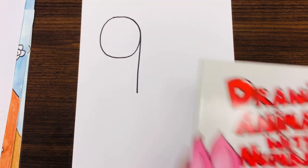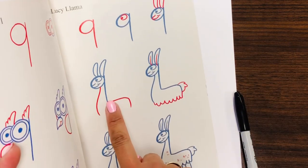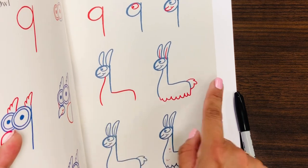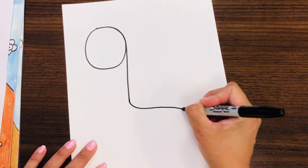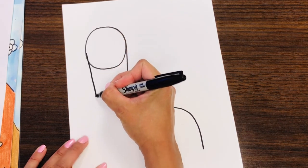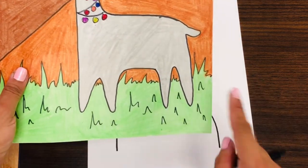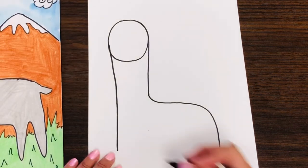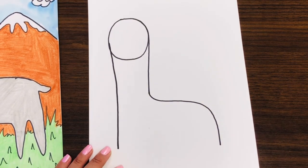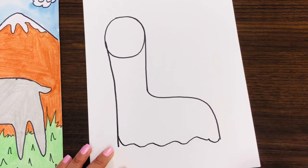Now we are going to make the llama's belly. We are going to curve the back and then give it a chest. Curve the back and then come down right here. For the belly, we can make a slight wavy line — that's the fluffy belly.